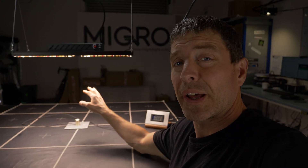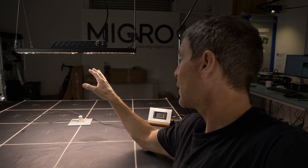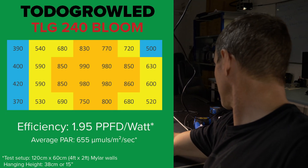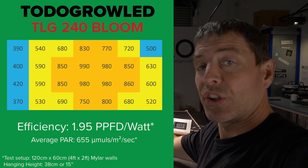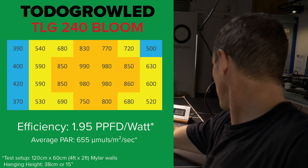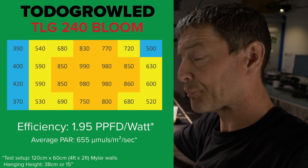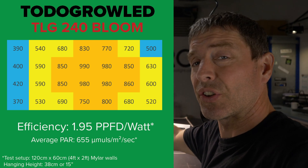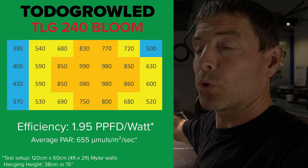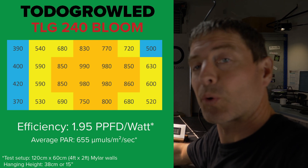Wrapped the mylar walls around it and ran the test. Took 32 power measurements and got the average. The average in the 60 by 120 area — or 4 by 2 — was 655 micromoles, which is pretty good, a nice level. The efficiency of the unit, so the total power output over the power, was 1.95 micromoles per watt.